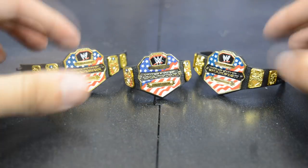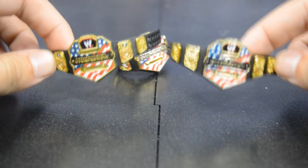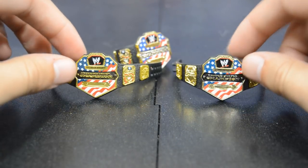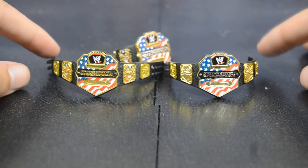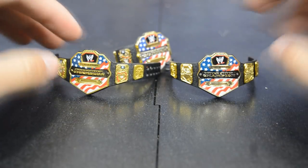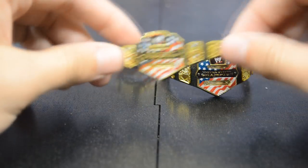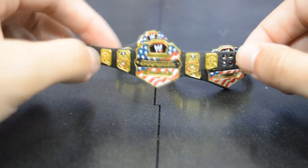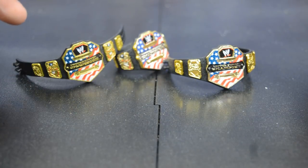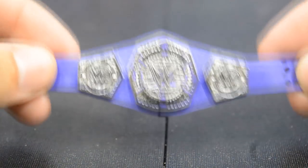That belt pretty much comes with every figure released nowadays it seems like. I do enjoy the United States Championship in WWE figure form — in real life I would love to have a replica of this belt, I think it looks fantastic. That's probably why they've kept the design so long — it's so classic and iconic, it just looks so great. It's probably one of the best title designs in WWE history.